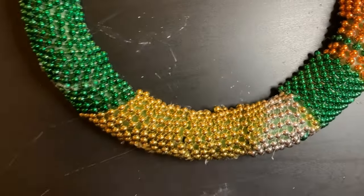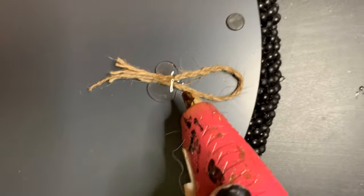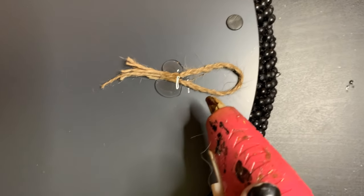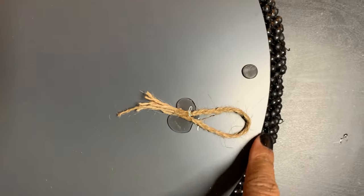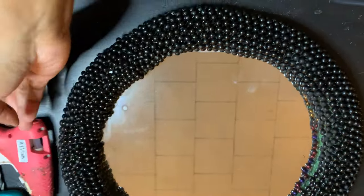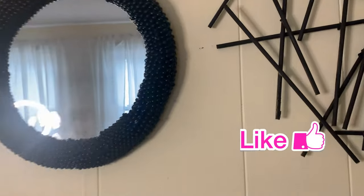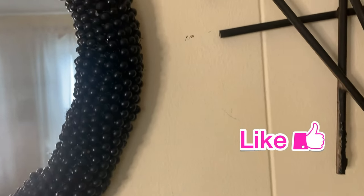Once I was done with that, I just hit it with a spray paint. Spray paint is better because it goes in all the cracks. Then I made a loop for the back and used a ton of hot glue to make sure it stayed on real well. I was going to glue it to the mirror, but you could see the green underneath. So I hit that with the spray paint and then glued it on, and this is how it turned out.